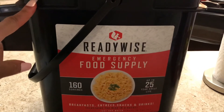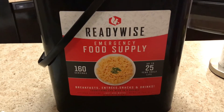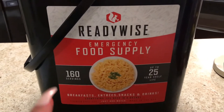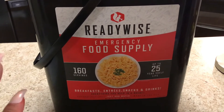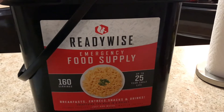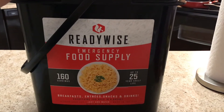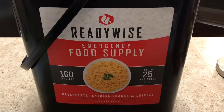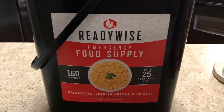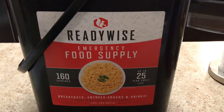In today's video, I am going to be going over and reviewing this ReadyWise emergency food supply kit. A few months prior we picked this up from Costco and it was about $74.97, so roughly $75. This is one of the many emergency food supply kits that are currently on the market. People have their pros and cons or likes and dislikes of emergency food supply kits, so to each his own. We did go ahead and pick up one just to have on hand, just in case of an emergency.